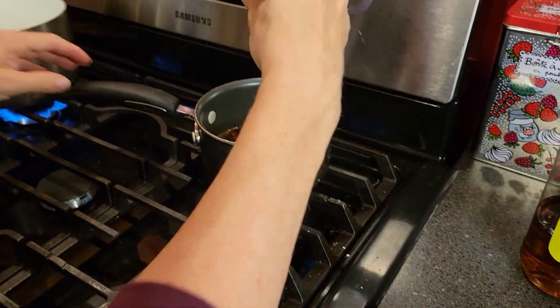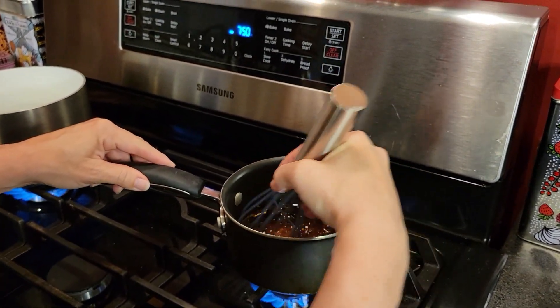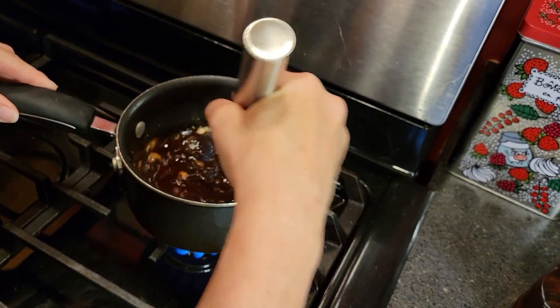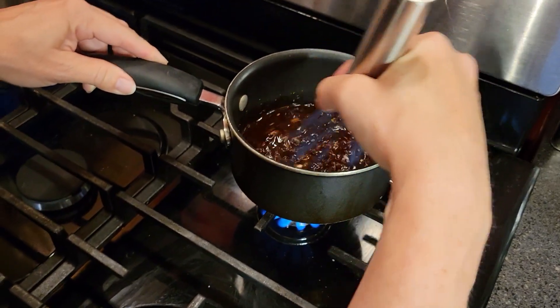So now what we're going to do is whisk this all together, and then we're going to keep heating it until it boils. Once it boils, we're going to let it boil for a minute, and then reduce the heat and let it keep heating until it thickens. Be careful and watch it because it could boil over — so don't just leave it on the stove unattended.